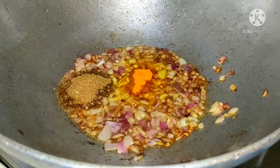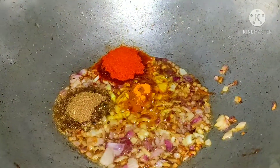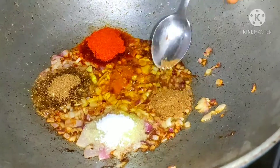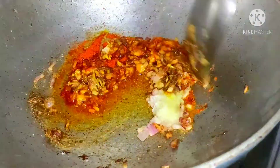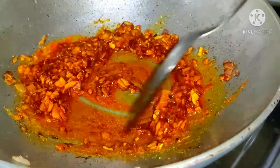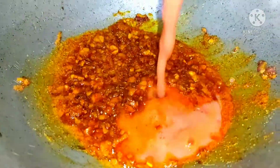Add 1 teaspoon of garam masala with 1 teaspoon of salt. Add salt as needed. Add 1 minute to fry, then add 2 tomatoes on top.